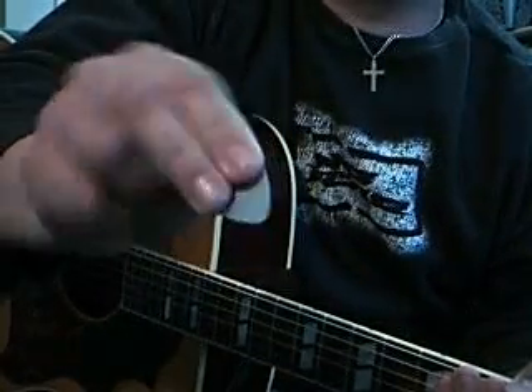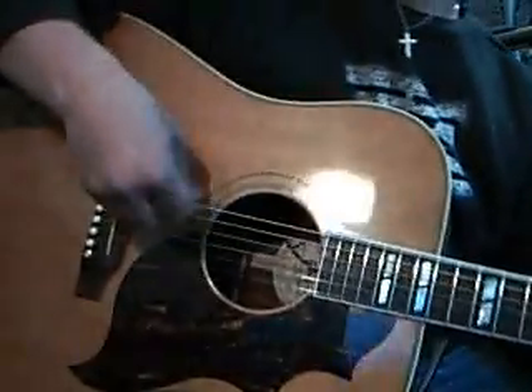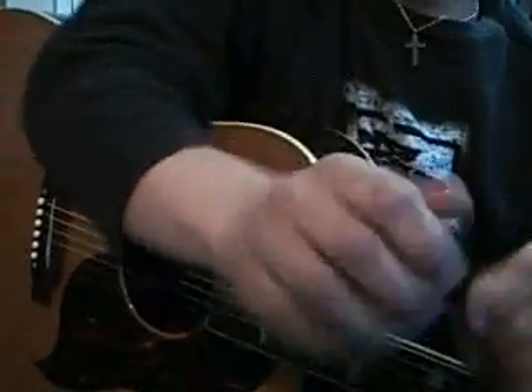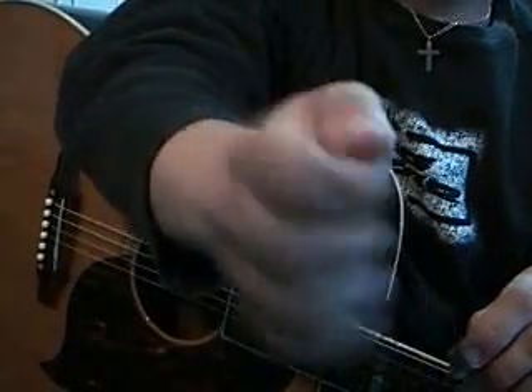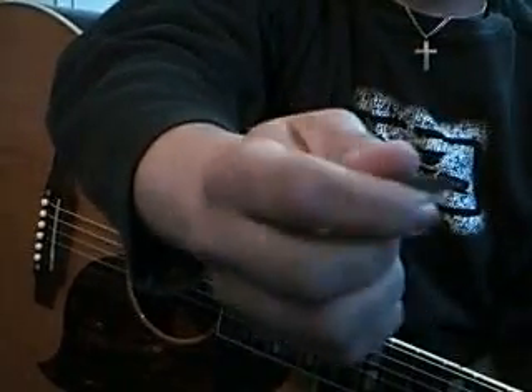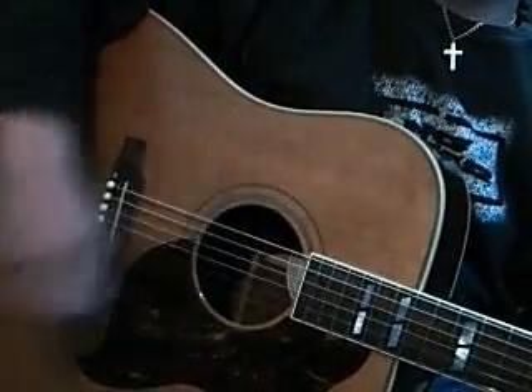Some people hold the plectrum like this, and this is not a very helpful way to hold it, because you're very much coming into the guitar like this. If you allow your hand to close naturally and then just push the plectrum in sideways, your elbow comes from the top of the guitar.